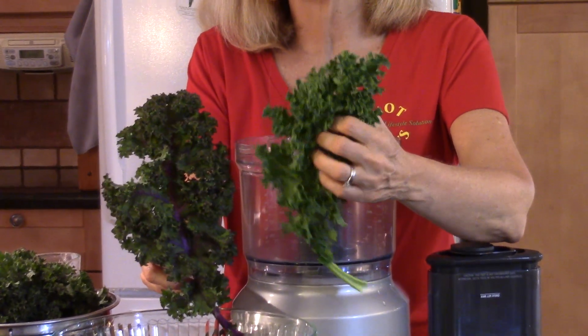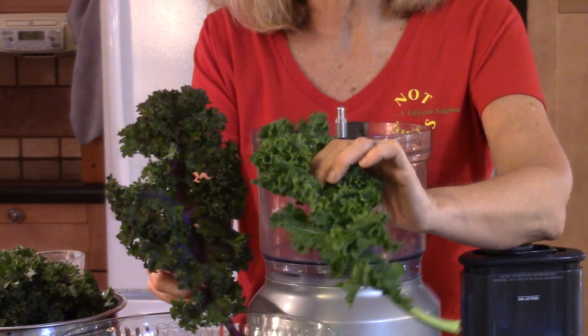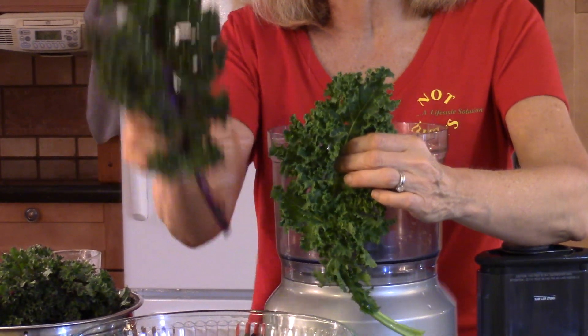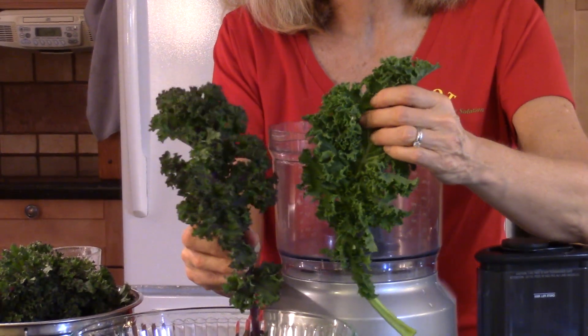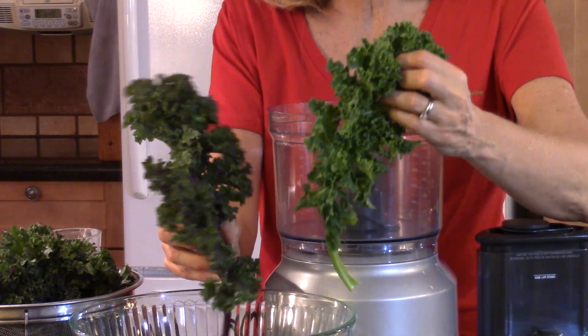Kale is one of the most nutrient-dense things you can possibly eat. The darker the green the better — and notice that this one is darker green but it also has purple on the stem. When you can find greens or even lettuces that are purple-green, they have even more nutrients.